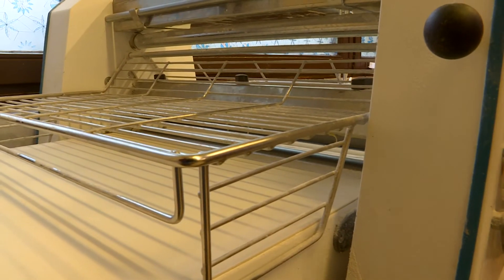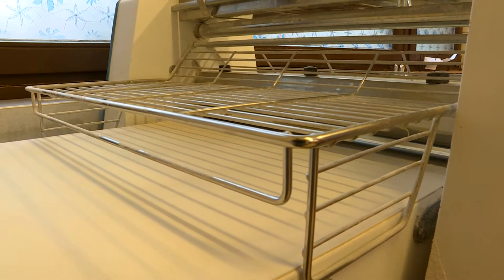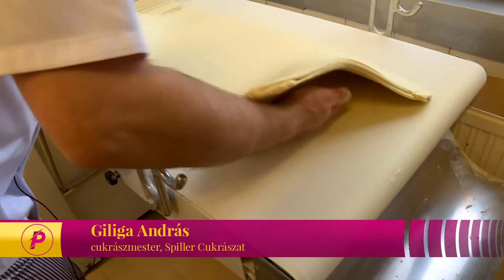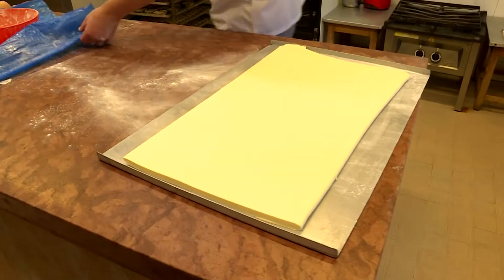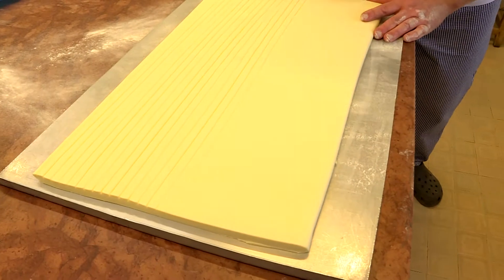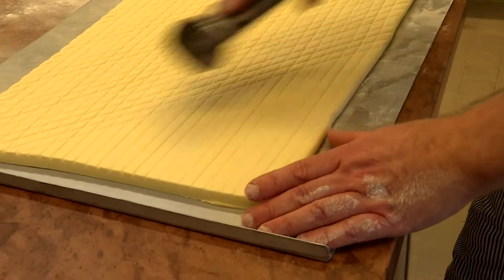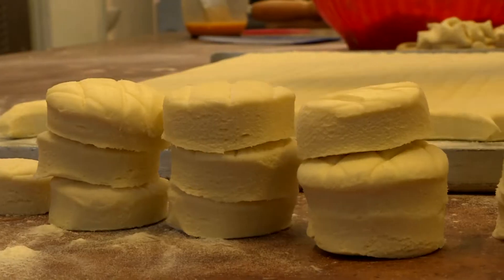Az újabb szimpla-dupla hajtás és pihentetés után nyújtógépen 9-es magasságig nyújtják a tésztát. Harmadszori hajtás után felvágjuk akkora darabra, amelyből kényelmesen tudunk szaggatni. Különböző módokon lehet díszíteni a pogácsa tetejét, de mi csak simán megrácsozzuk – ettől kap egy szép kis mintázatot. Speciális szaggatóval egyszerre több pogácsát is ki tudnak szaggatni.